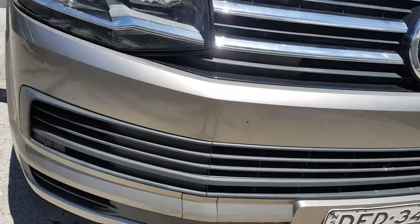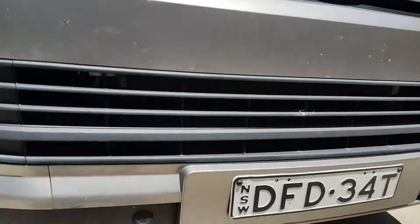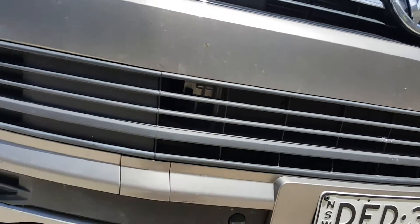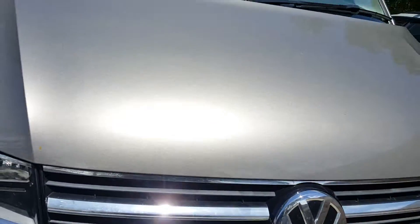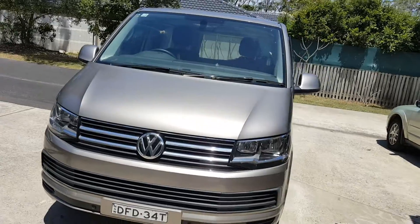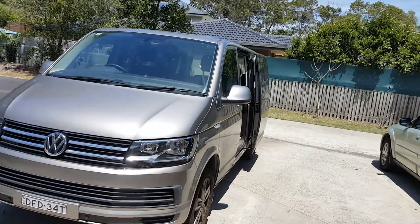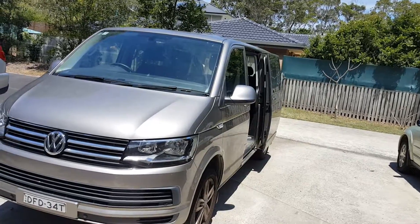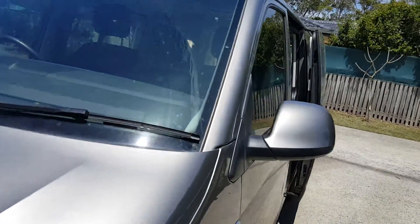This trim here needs to be cleaned and I'll put some protector on that to blacken it up. The whole car has a paint protection from the dealership, so it'll just be getting a wash today — a good wash mind you.